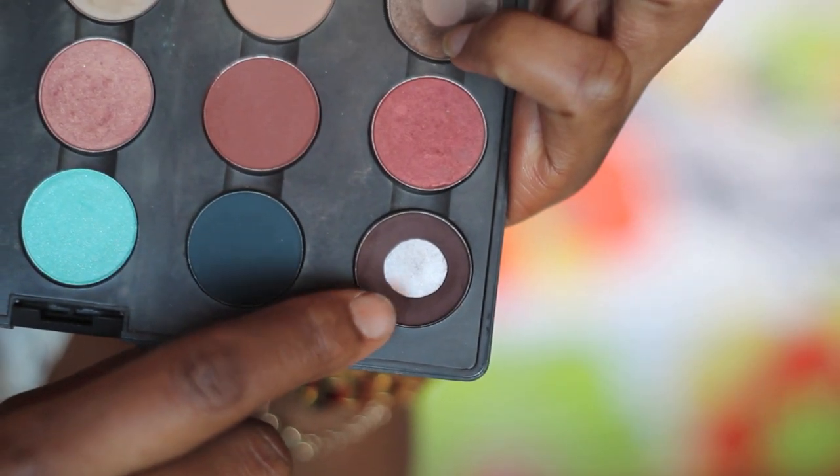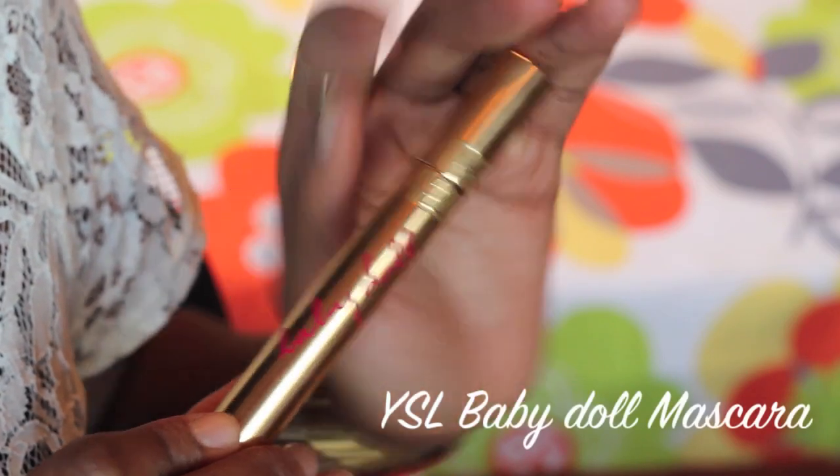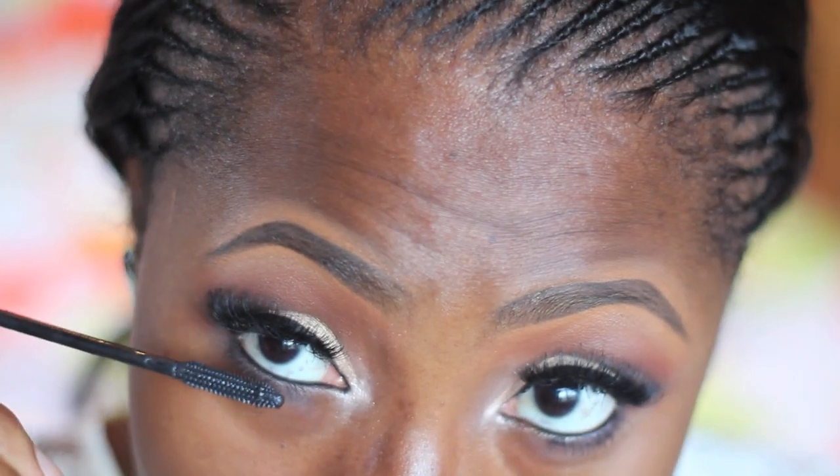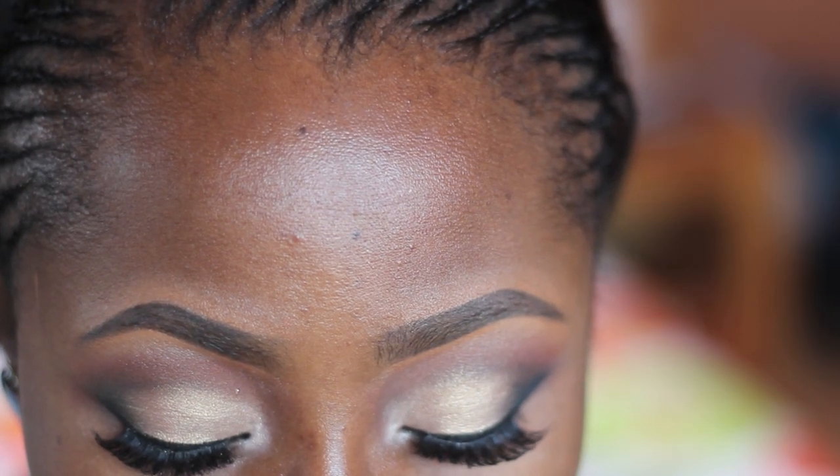After that I went back in with MAC eyeshadow in Embark on a small pencil brush and applied it on my lower lash line. Next I applied the YSL Baby Doll mascara on my upper and lower lashes.